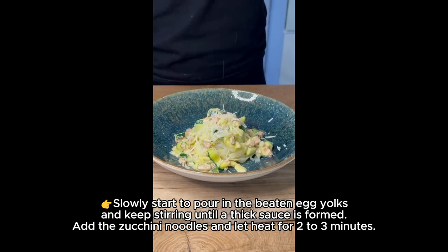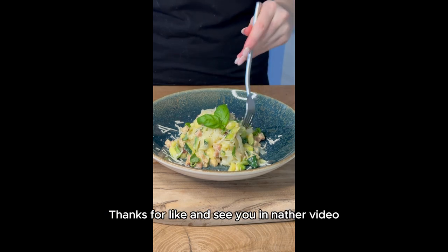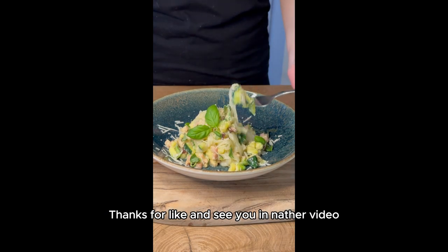Add the zucchini noodles and let heat for 2 to 3 minutes. Finally, add the parmesan cheese and basil. Thanks for watching and see you in the next video.